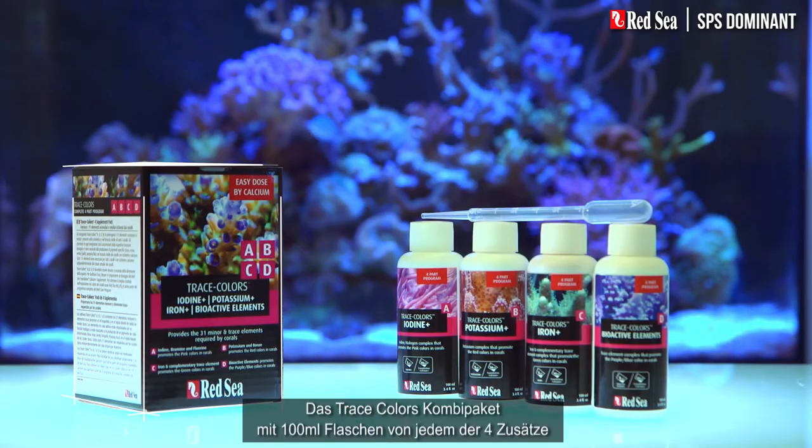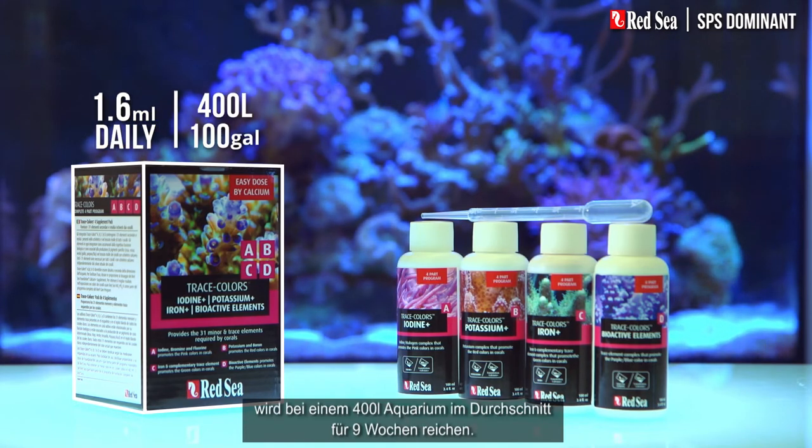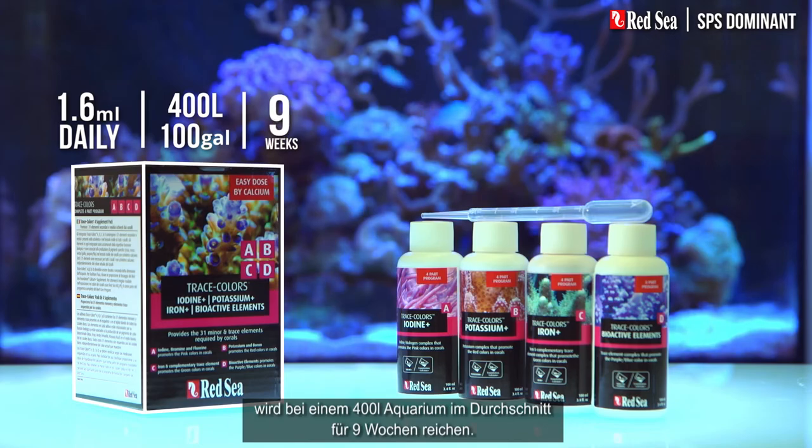The Trace Colors combo pack with 100-milliliter bottles of each of the four supplements will support an average 400-liter tank for about nine weeks. Avoiding or eliminating algae in your tank is also very important.